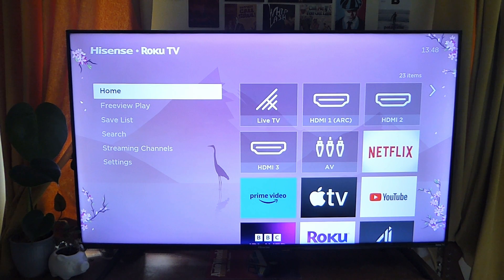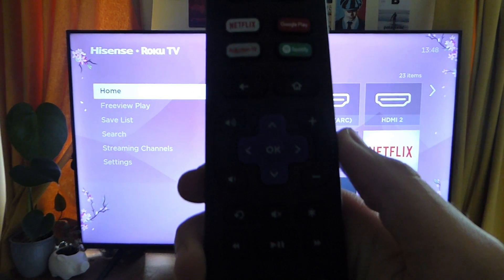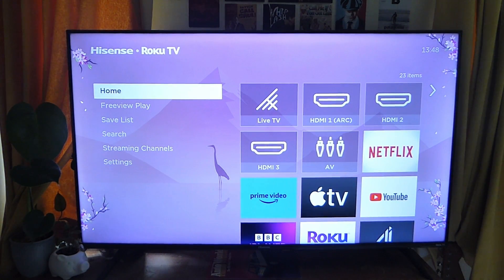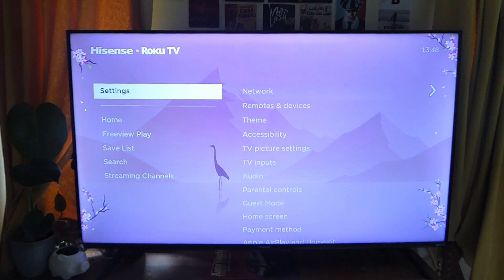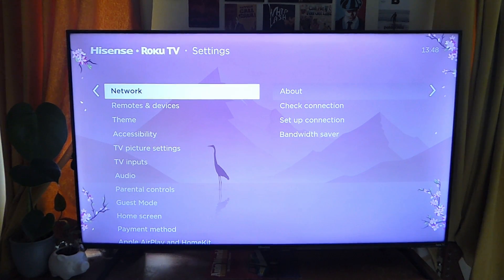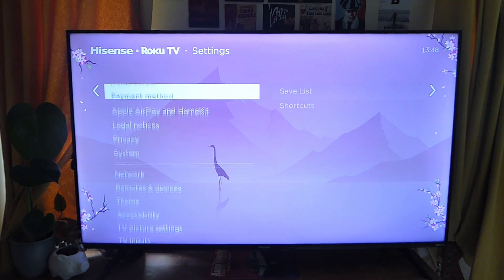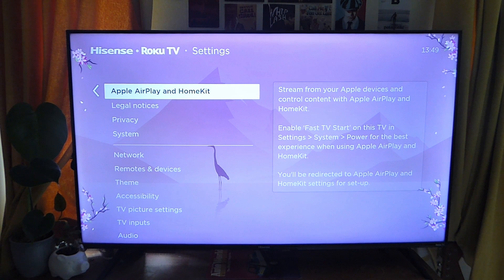In order to AirPlay to your Roku TV you first need to come to your home page on your TV, so go onto your remote and tap on the home button. You'll be taken to this page and you need to tap down to settings using the arrow keys, go all the way down to settings, then tap okay or select. Then scroll down and you'll see Apple AirPlay and HomeKit.